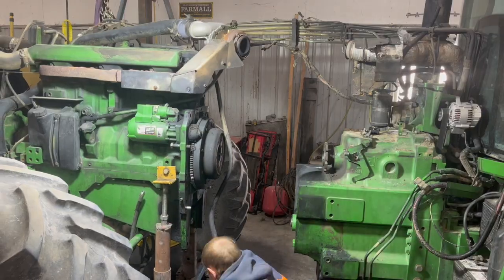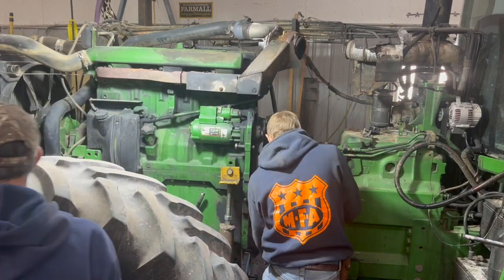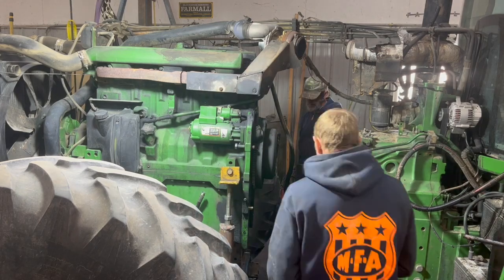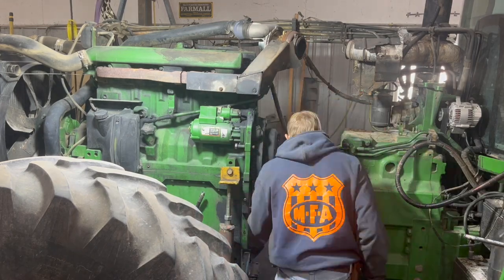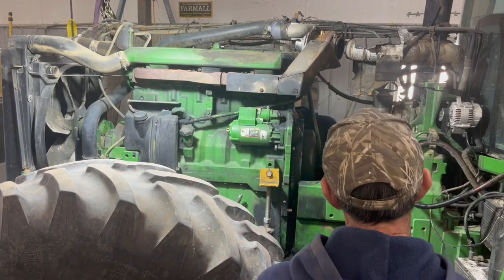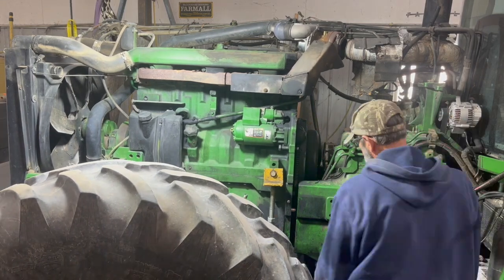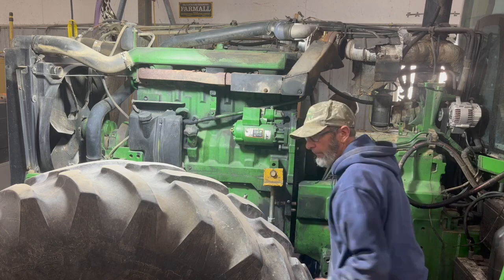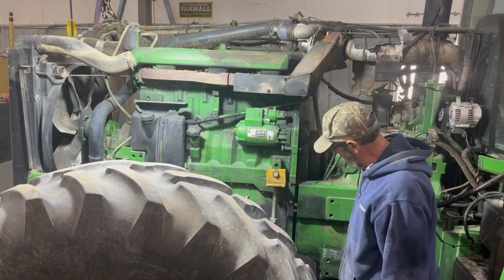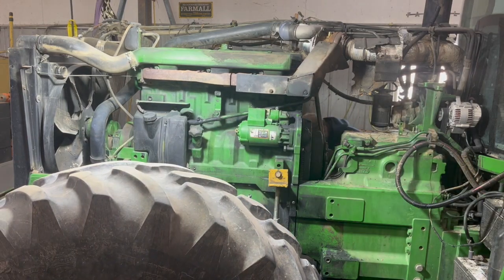I forgot to put my steering lines in there so we had to reverse that a little bit. Before I had this splitting stand, we used to just simply put a skid steer or a forklift up on the weight bracket and roll the whole thing away on the front wheels — and that does work pretty good, it's just definitely not this easy. There's no drive shaft to line up, all they have to line up is those guide pins and those bolts, so it's not real difficult to get things to line up pretty good.